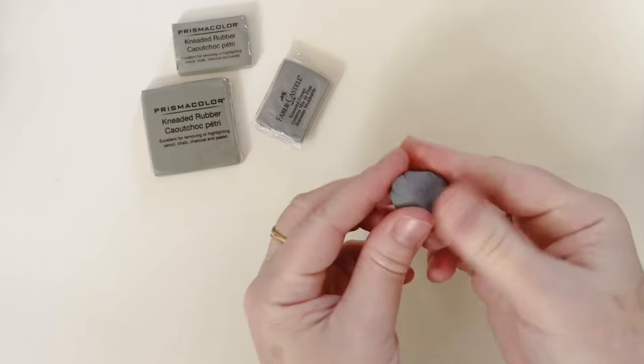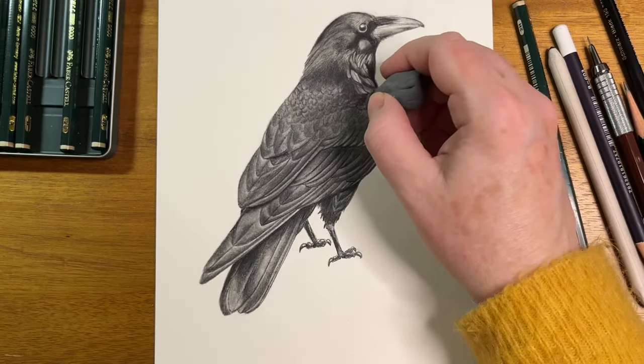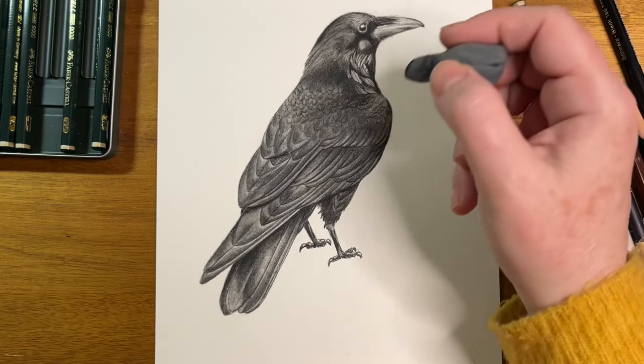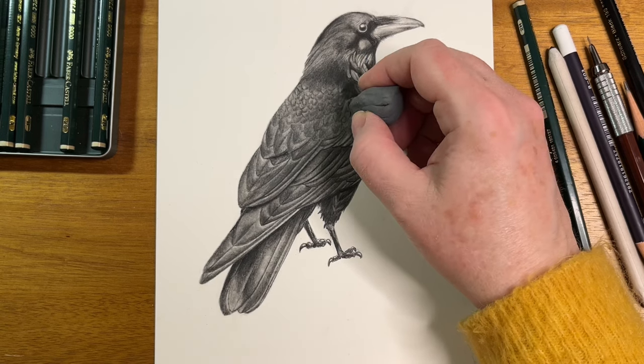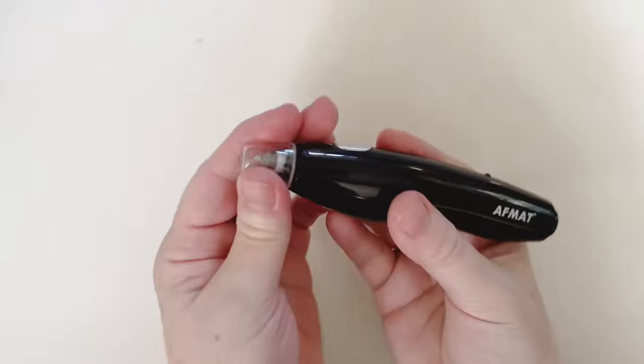Another awesome and very useful eraser is the kneaded eraser. What's great about those is you can shape them to whatever shape you need — for little highlights or to lighten an area, you can smoosh them and tap on your paper. You can get a lot of interesting textures using kneaded erasers.